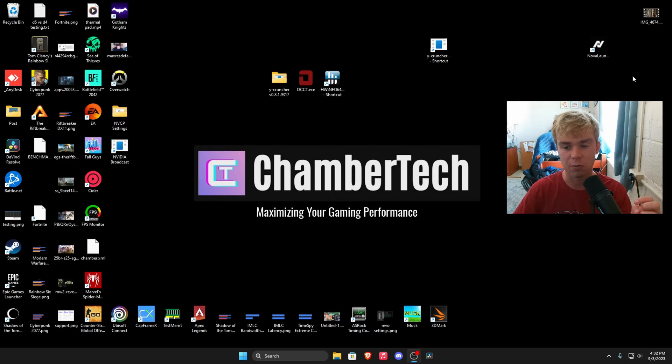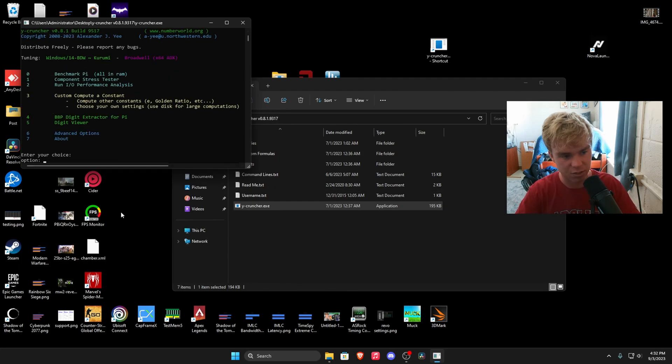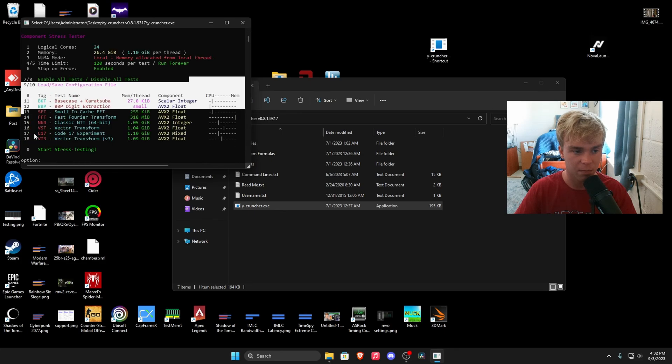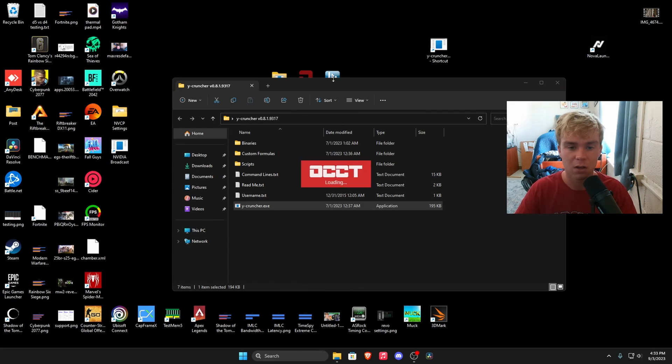When undervolting, we're going to use three software tools — I'll leave them linked below. First is yCruncher, which is a mix of a CPU and RAM test. Open it up, hit 1, then Enter, 7, then Enter, then 0 and it'll start the test. For most people: BKT and BBP are mostly CPU tests, SFT is all CPU, and FFT is all RAM — skip that if you don't want to stress RAM. The brand new VT3 is the most extreme option. If you want something more basic, you can use OCCT.